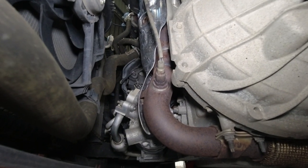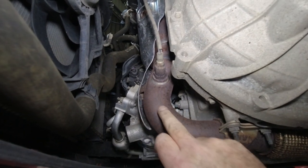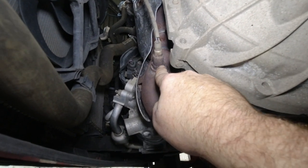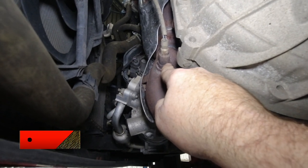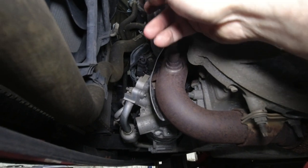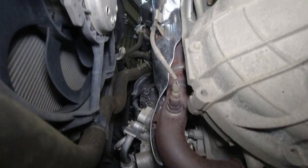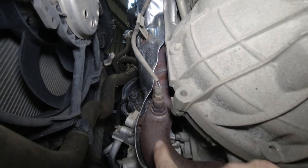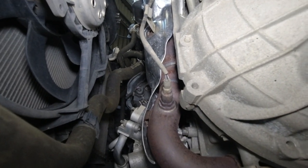We've got the vehicle in the air now and I've taken the under tray off. There is the front pipe with the catalytic converter in it, and that is the rear oxygen sensor, or the catalyst monitor sensor — quite easy to access. The cable is disconnected and it's just in one little clamp there, and a clamp further up. So let's get it off and get it replaced.